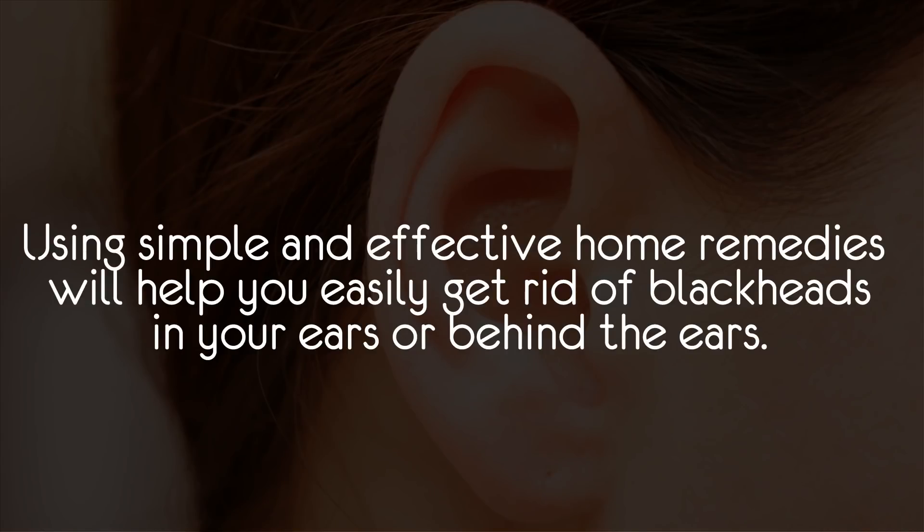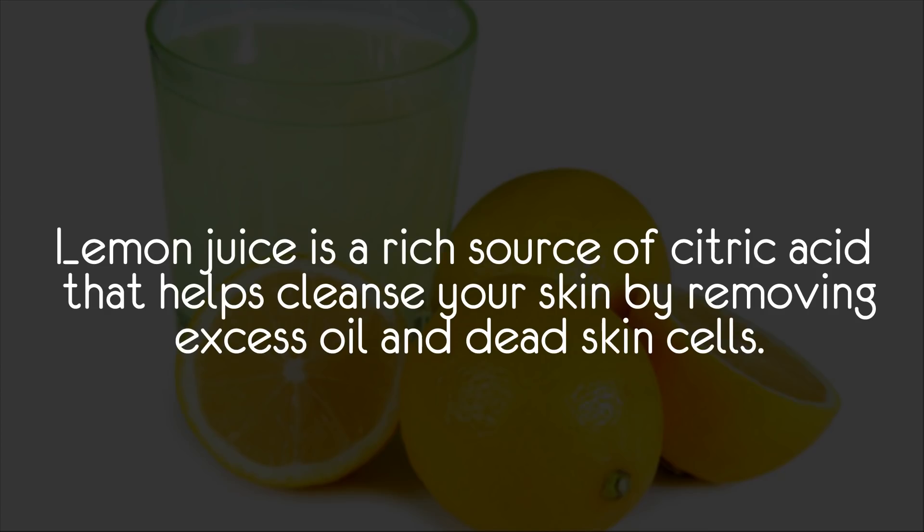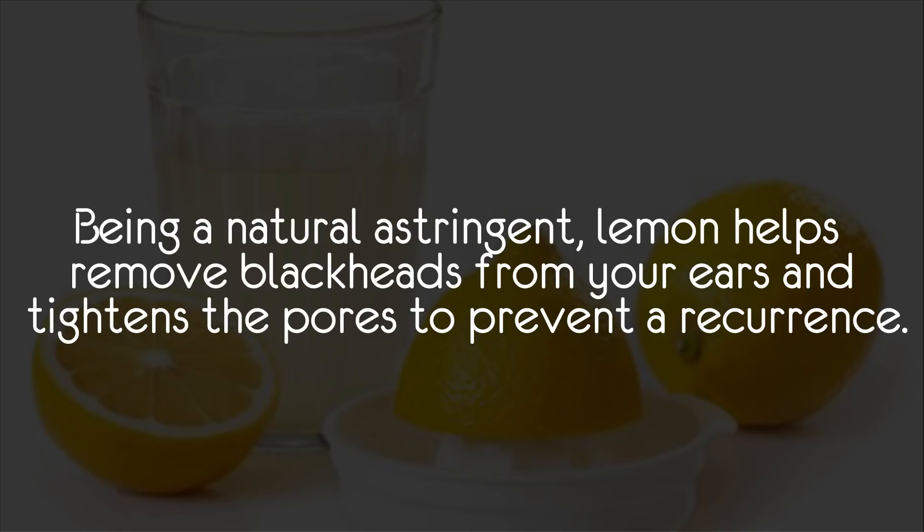Lemon juice is a rich source of citric acid that helps cleanse your skin by removing excess oil and dead skin cells. Being a natural astringent, lemon helps remove blackheads from your ears and tightens the pores to prevent a recurrence.